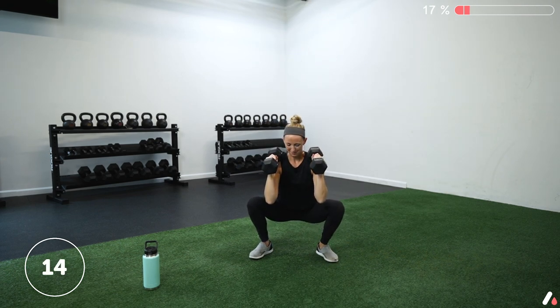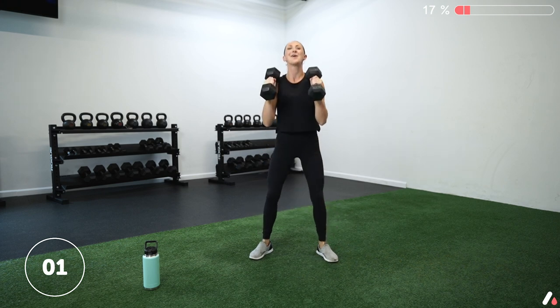Two, one — and hold. We're in the bottom of the squat, pushing those knees out, hands right at your shoulders. Keep breathing. Stay nice and active. I know this burns. Three, two, one — and rest.